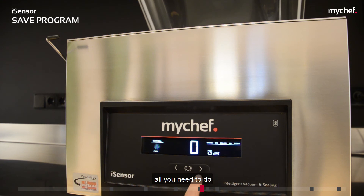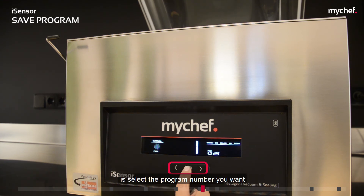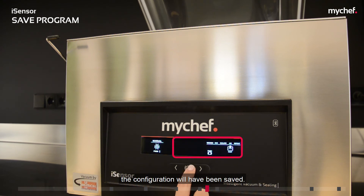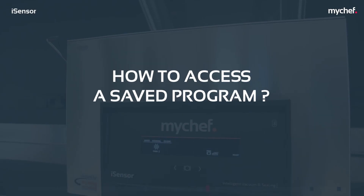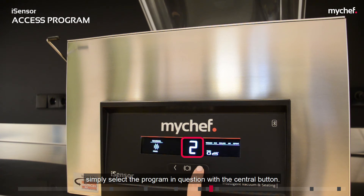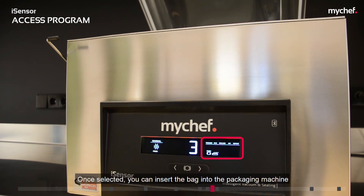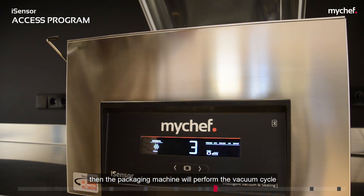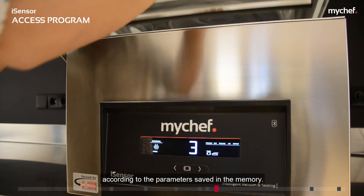To save a program, all you need to do is select the program number you want and configure all the necessary parameters. When the machine returns to the initial screen after the last parameter has been entered, the configuration will have been saved. If you would like to use a previously configured and saved program, simply select the program with the central button, insert the bag into the packaging machine, close the lid, and the machine will perform the vacuum cycle according to the saved parameters.